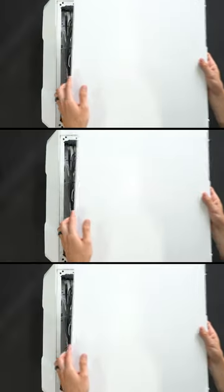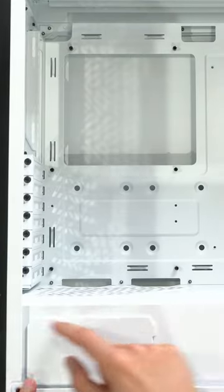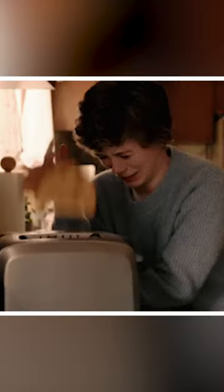With USB 3.2 Gen 2 Type-C support, a tool-free side panel, and a removable PSU shroud, it's as convenient as — you guessed it — a pop-up toaster.